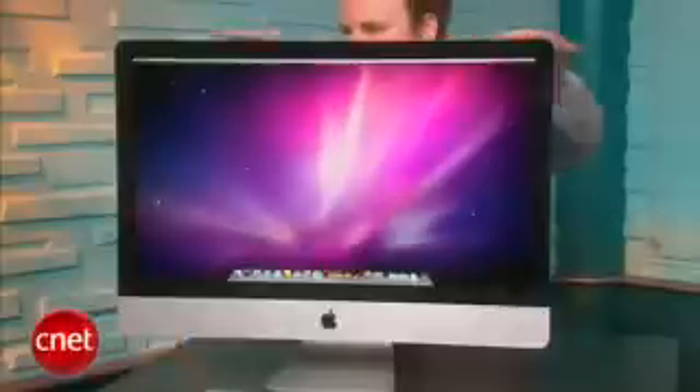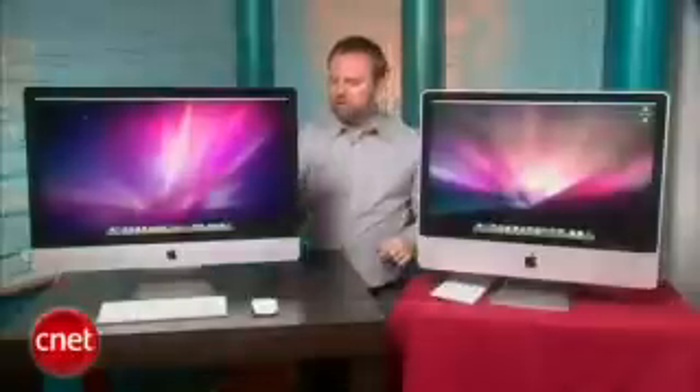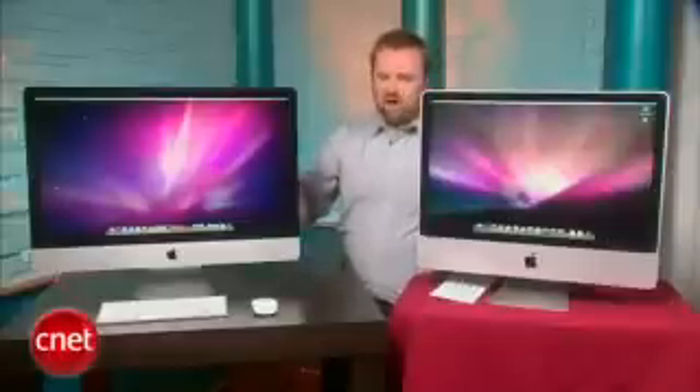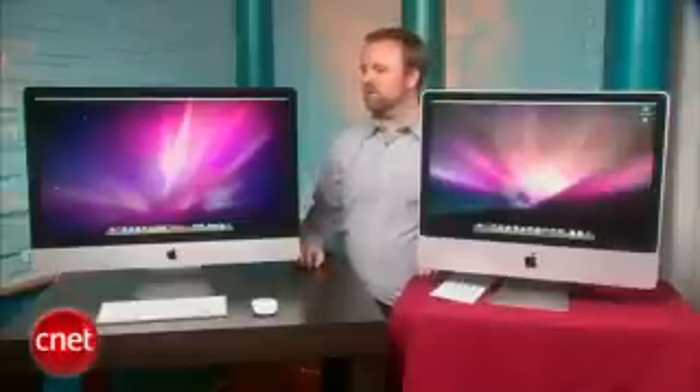You can see that there's definitely a difference in the screen size — here's 24 inches, here's 27. In person, the difference between these two is very apparent. The screen over here is bigger, brighter, and the colors just look that much more accurate. This is backlit LED; this is not.